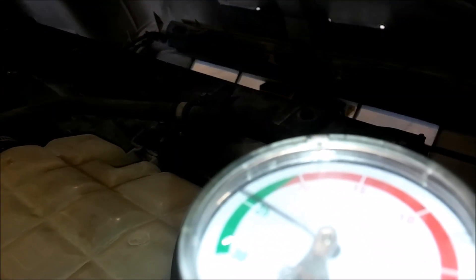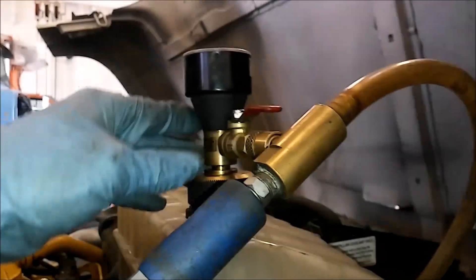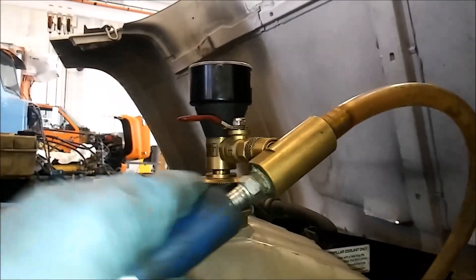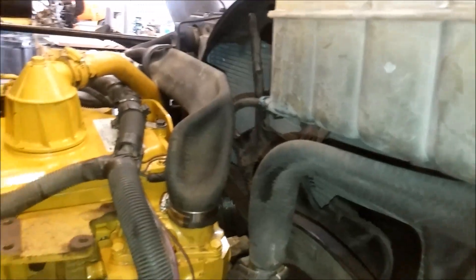We're right at 25 inches of mercury, so we can go ahead and shut off the vacuum. Close the ball valve, then disconnect your air hose. As long as that ball valve is closed it prevents any air from getting back into the system. The hoses are still collapsed and will stay like that — if it holds vacuum, you've got no leaks.